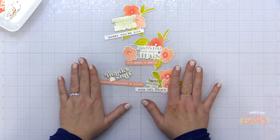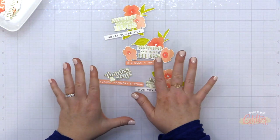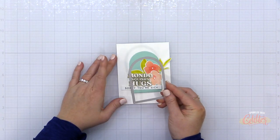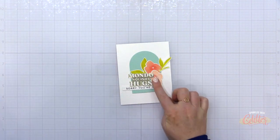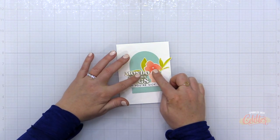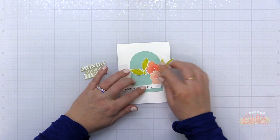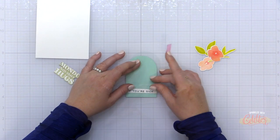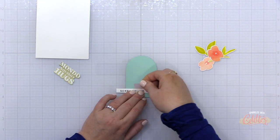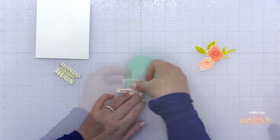So now I'm going to use these sentiments on a few cards. I had previously stamped some of the Painted Florals — these are brand new from the March Essentials by Ellen release — and I have used the Essential Arches to die cut some. This is the sea glass cardstock from Concord and 9th, and I also have this sentiment strip here.